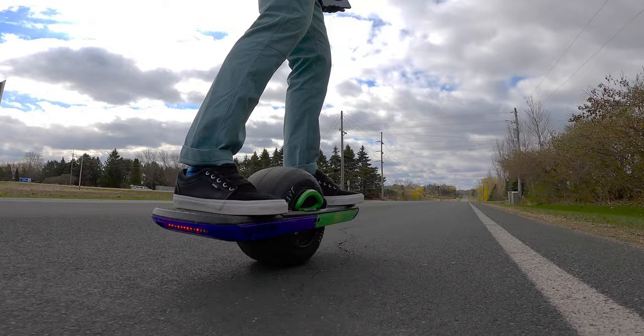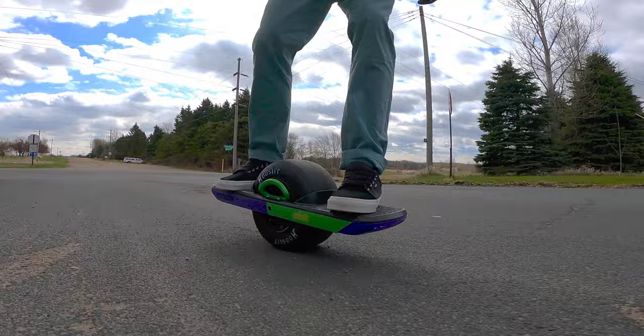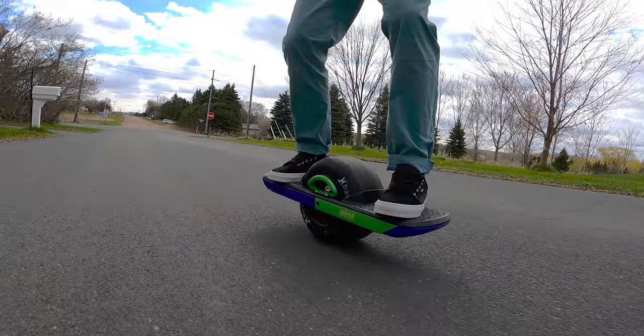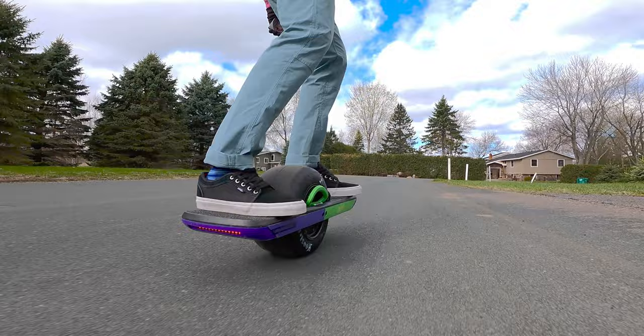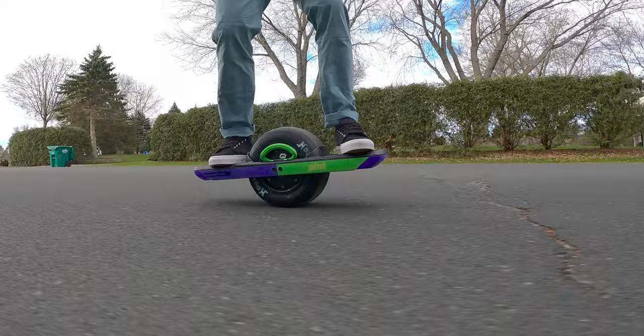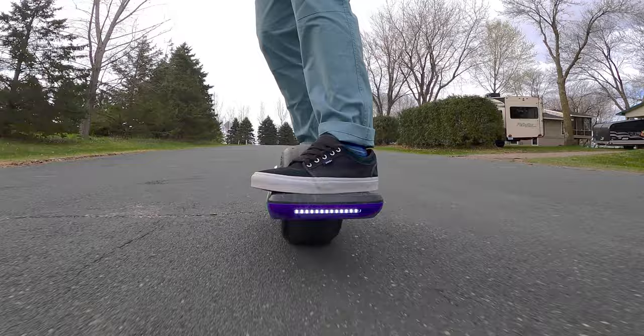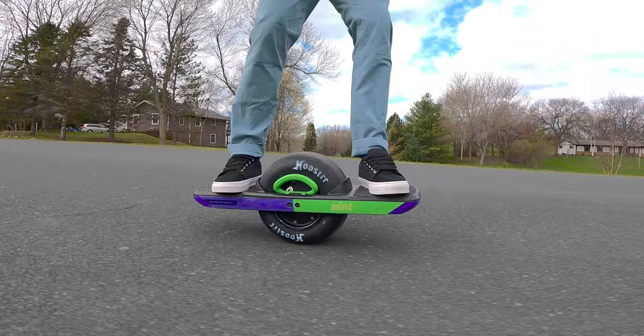I did enjoy pushback coming later. It was around 15 to 16 miles an hour where I experienced pushback, which was very nice — that meant I could go faster. I did think the pushback was a little bit stronger than I was used to, so I was almost nervous with it. I wasn't sure if I could ride through pushback like on my previous tire or if I had to slow down. There's a learning curve, but it was a welcome feature to know I can go faster and experience less pushback at slower speeds.